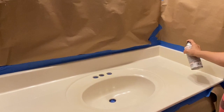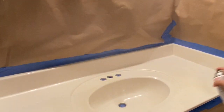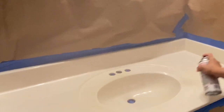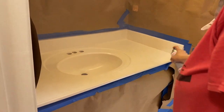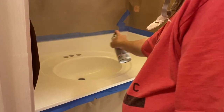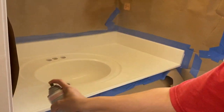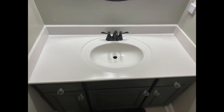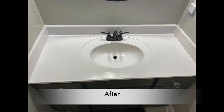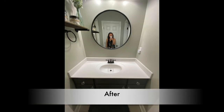I do want to mention: if you guys decide to do this, please cover up your area because this stuff has major overspray. Also wear a mask — I wore a respirator mask, and my son who was filming also wore a mask because this stuff is super strong. Make sure you are in a ventilated area, but let's go ahead and get right into this video.